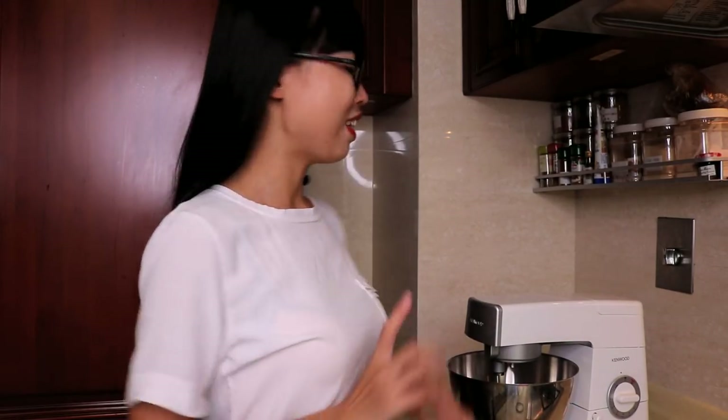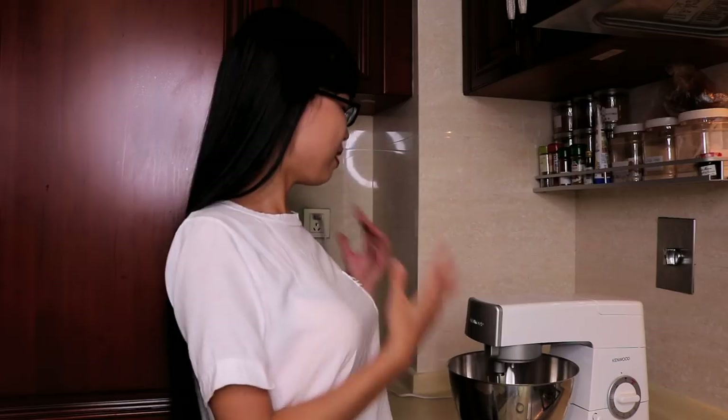I am going to use a kitchen mixer to help me do the kneading process. Thanks so much to my Patreons for the ongoing support. Because of all your help, I am able to spend some money to buy this. I can't wait to get started.